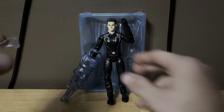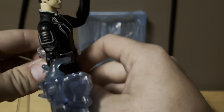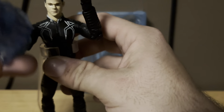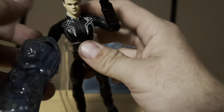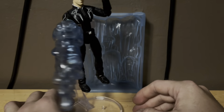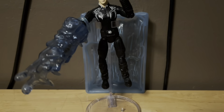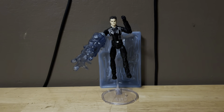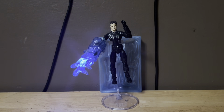Now I'm going to come on the display stand so you can have him pose more, we can get this guy to stand even more. And here he is with his ice blaster — lights up and it's pretty dang cool. Looking freaking awesome right here, this thing looks pretty dang cool, and it lights up — it's pretty awesome.